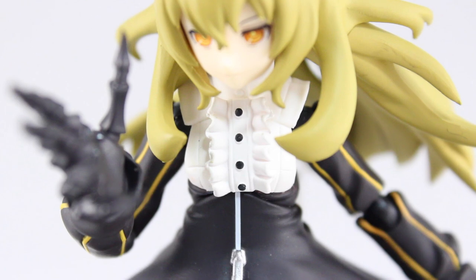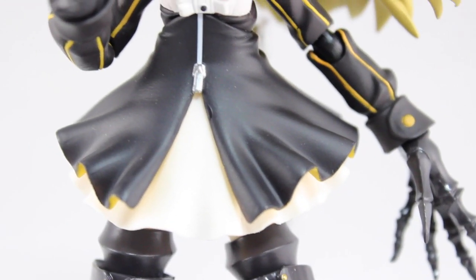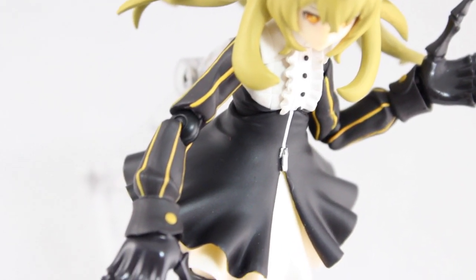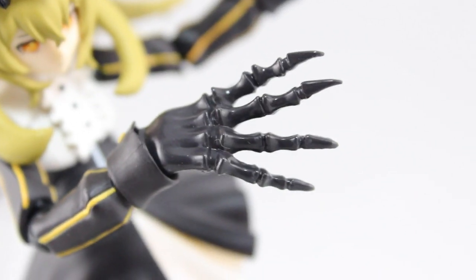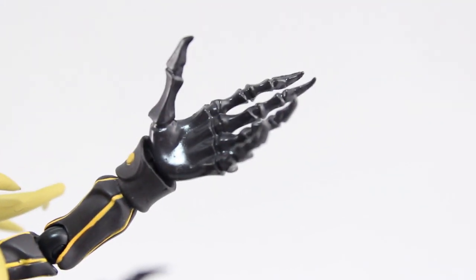Moving down to the dress, the upper white section has some nice ruffles and button details. Moving down to the lower part there is a nice metallic silver zipper, and from there we have some nice black over white layering with some yellow on the underside. On to the arms — matte black with some nice yellow pin striping running down the arms. Those cuffs have been awesomely sculpted as well, and those demonic hands are back again. I absolutely love these — they look absolutely savage, and the sculpt and detailing here is killer.